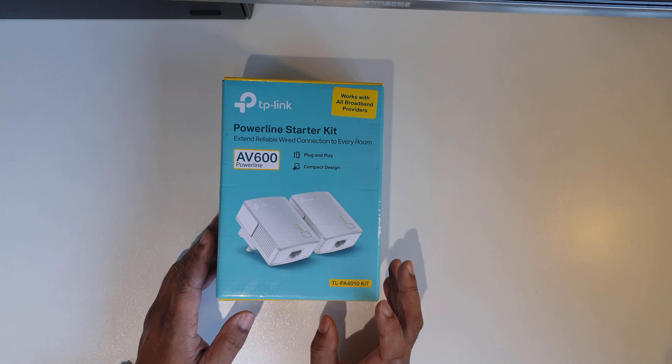This is the adapter connected to my computer; the identical one is connected to the router in the other room. It literally is just a plug — very small, you can see it against my finger, nice and compact. It has a power source light, a LAN connection indicator, and a middle light that appears to show house connectivity. There's also a pair button.